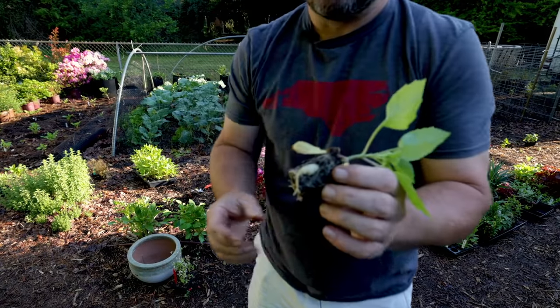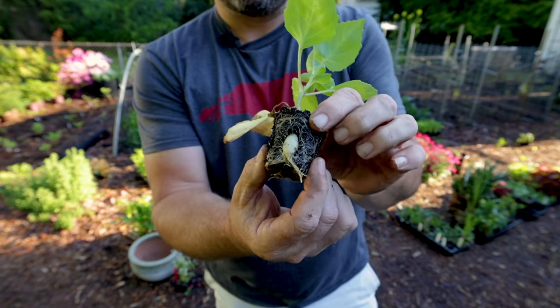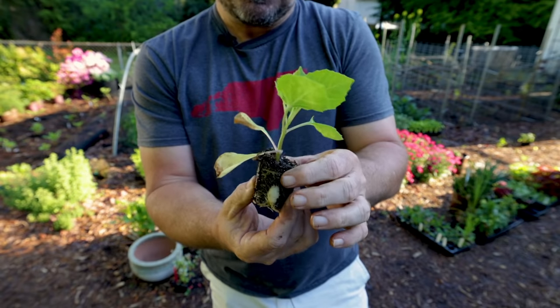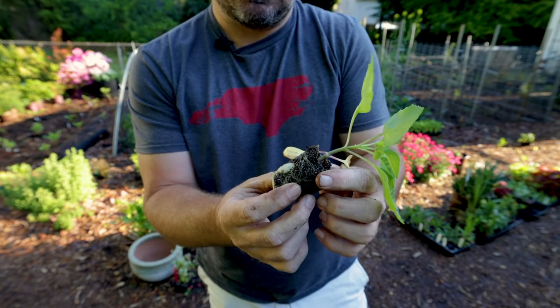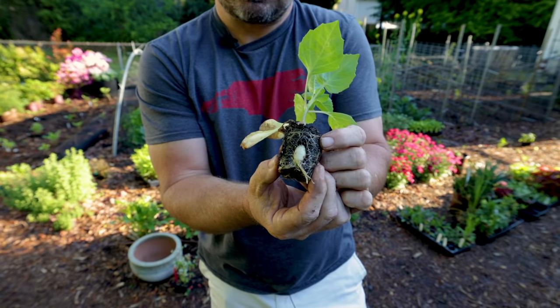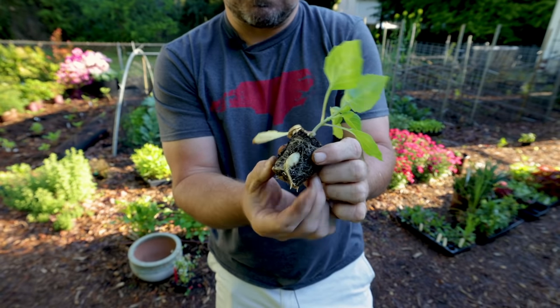Here I'm putting the seedlings in the ground, and you can see where they've already started forming tubers. I planted these from seed maybe six weeks ago, and you can see the tuber forming in the seedling tray exactly like it would in the ground.